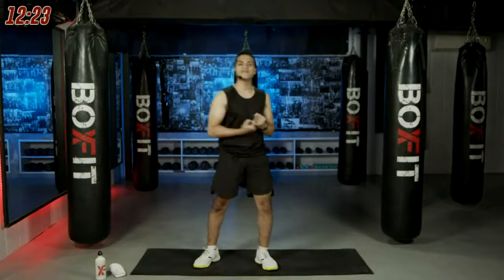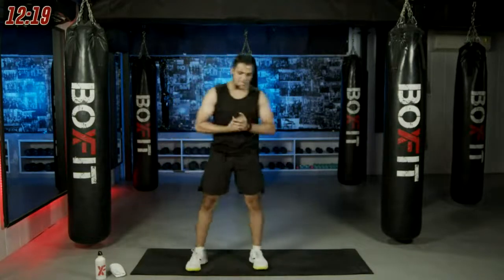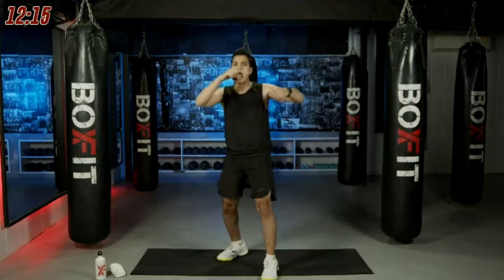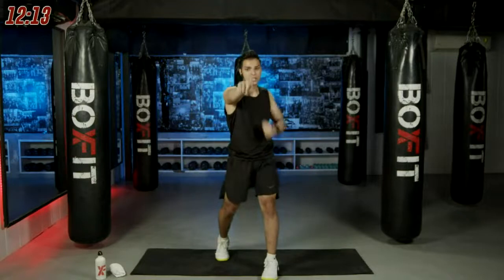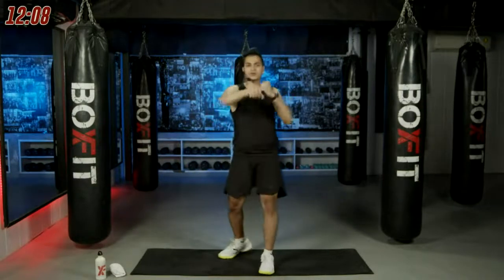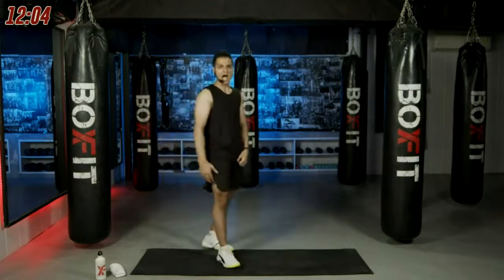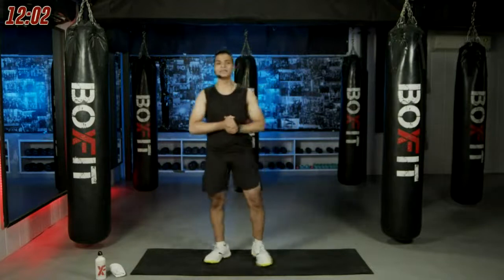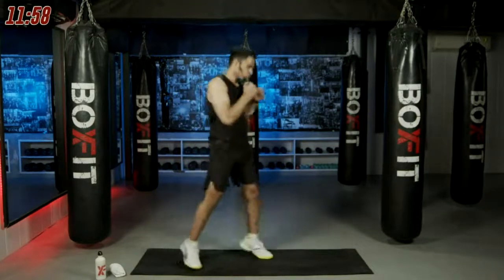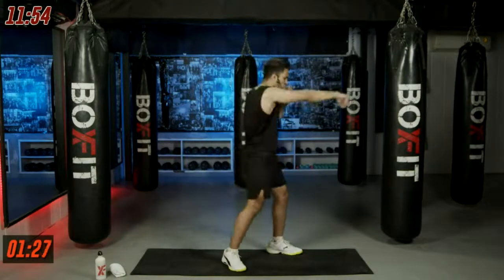The new combination is jab, cross, left hook, cross — we learned the left hook, now we're adding it in. Jab, cross, left hook, cross along with pendulum for one and a half minutes. Are we ready? In three, two, one, here we go. Hop, hop, hop, stop — jab, cross, hook, cross — hop again.